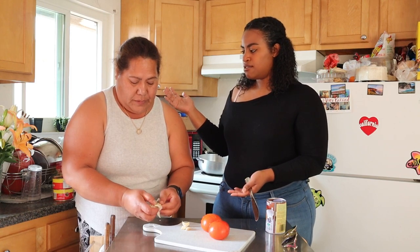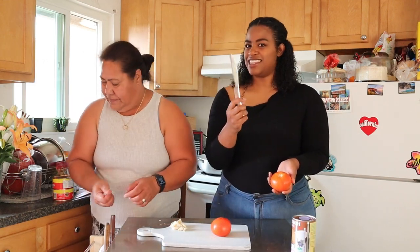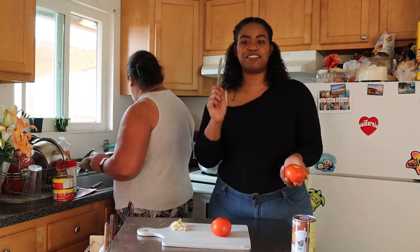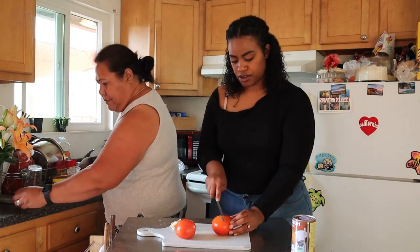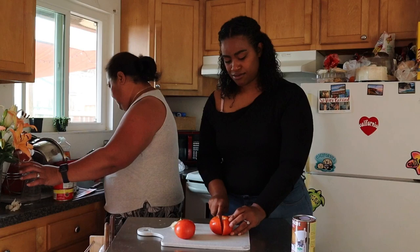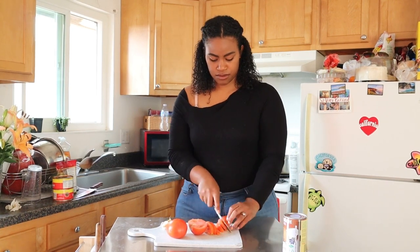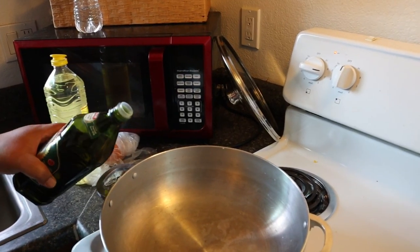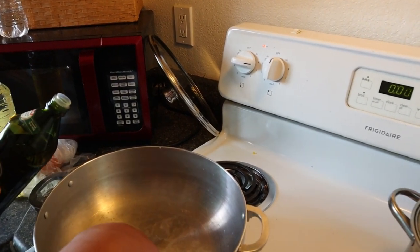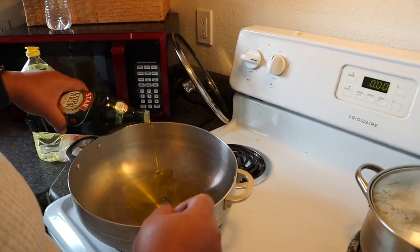My mom is Tongan — that's my mother-in-law. So when she said 'corned beef and gravy,' it was in Tongan. I've learned that a butter knife is better to use to cut tomatoes than other knives — it's pretty cool. Right now she's turned the stove on to medium-high and she prefers olive oil. Now we're adding the corned beef.